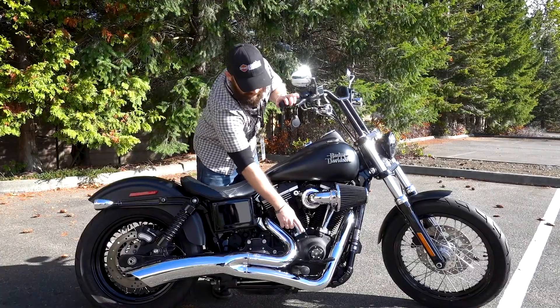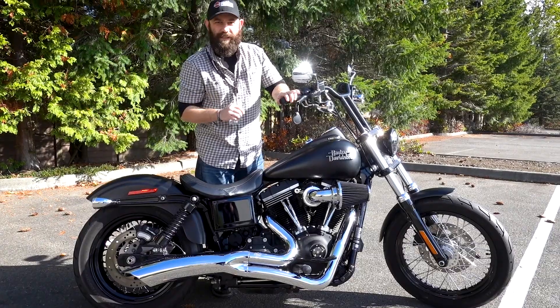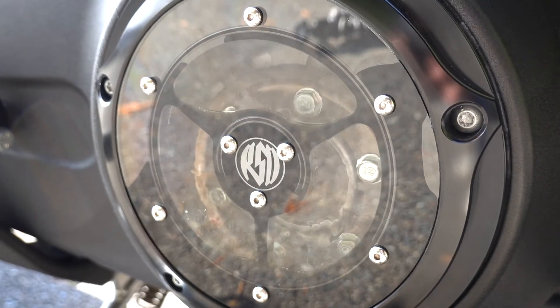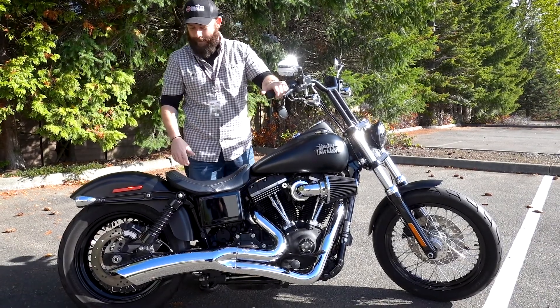It's also really cool because it's got a see-through timer cover right there so you can see the little intricacies going on. On the other side, it's got a see-through derby cover — it's a little bit bigger window — you can see what's going on there when the engine's turning and all the cool stuff like that.